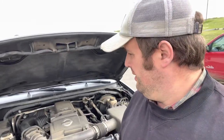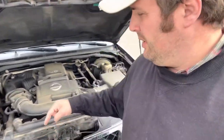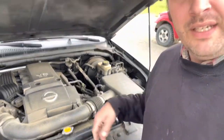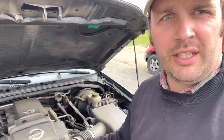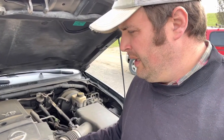This is our 2008 Pathfinder. It's fairly dirty under the hood because we live rural with dusty roads. Today we're going to change the radiator - a preventative change. These things have problems with the radiators; they can bust and mix things that shouldn't mix, and then you get the strawberry milkshake of death. Radiators relative to transmissions are cheap, so we're going to pull it.